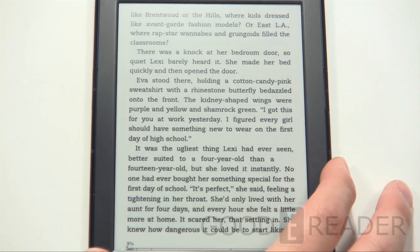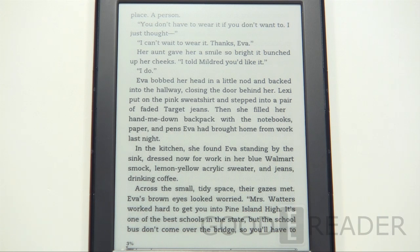One of the better things about this is that they've reduced the price, depending on the vendor you choose to purchase from, about $20 to $30. So you are actually getting the same Kindle but improved at a lesser price, which is a pretty good thing.